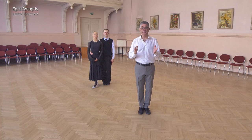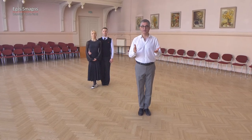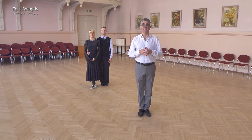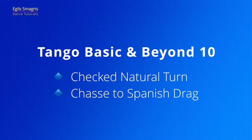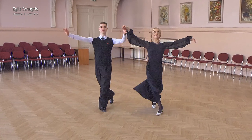Hello and welcome to Tangle Basic and Beyond Lessons. Here we explore advanced figures which we can build from basic figures. Today we will look at checked natural cern and chasse to Spanish drag. Now let's welcome our wonderful demonstrators Romance and Violetta.